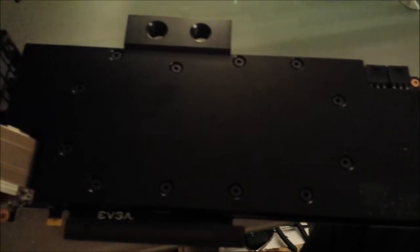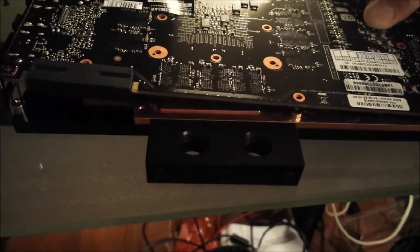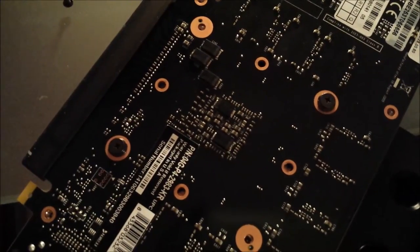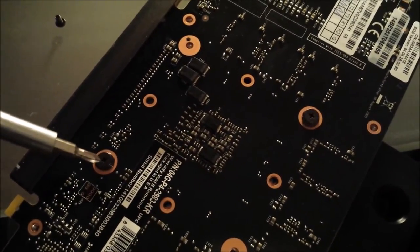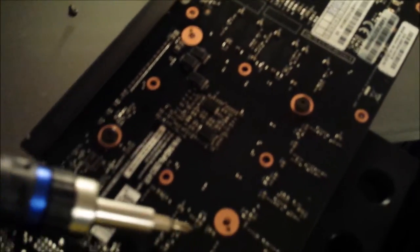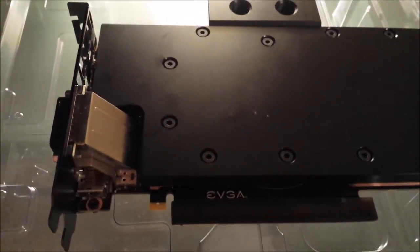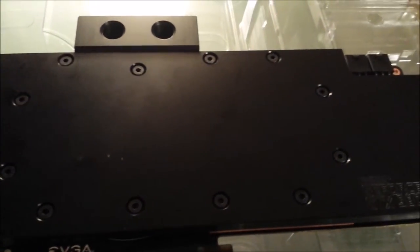Simply set the water block on there, then flip the assembly over and put in the screws. Start with the ones around the GPU first, then do the remaining ones using the provided screws and washers from EK. As you can see, we now have the EK water block fully installed on the GTX 980 — excuse me, GTX 980.